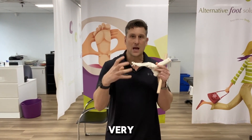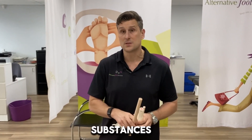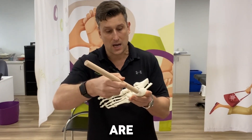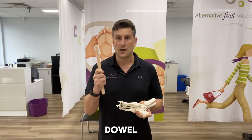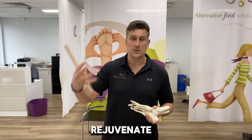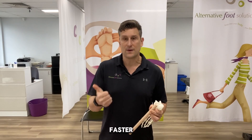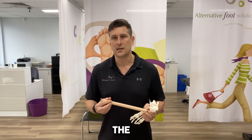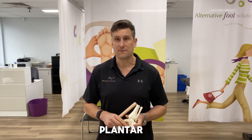Your plantar fascia runs from here down to here — it's very tough tissue. Fascia is one of the toughest tensile substances we know of. If you have heel pain or plantar fasciitis, the odds are you've got micro tearing through this area, and what the dowel helps to do is rejuvenate and stimulate those tissues so you heal faster, because it promotes cell growth through the plantar fascia. It also helps to make you more robust through your plantar fascia for the rest of your life.